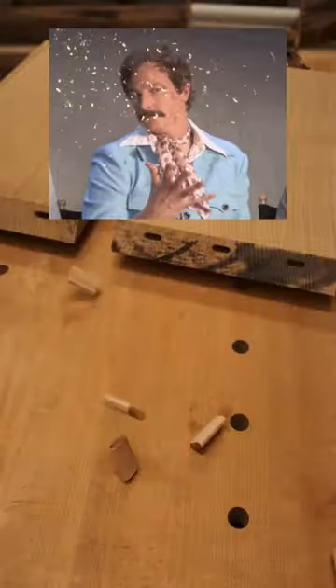This is way cooler in my head. Think of the confetti gif, but with dominoes. We'll get it next time. That's probably a lie.